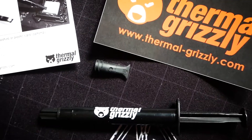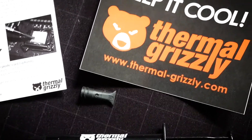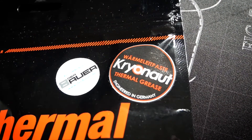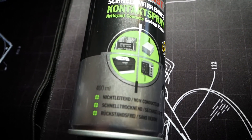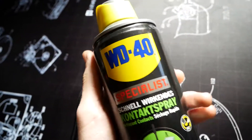Then of course we need thermal paste itself. I decided to go for a more expensive one by Thermal Grizzly because I've heard a lot of positive things about it and I've never tried it before, so we'll see if we can see some differences later. The last thing we need, besides a screwdriver, is a bit luxurious — it's the WD-40 contact cleaner, not the ordinary WD-40 you'd use for stuck parts or rust.